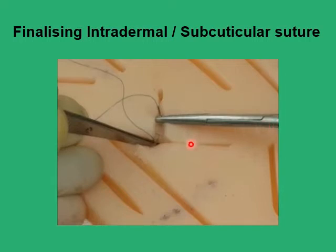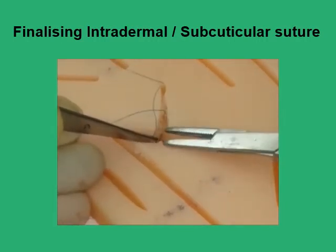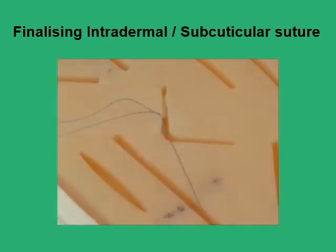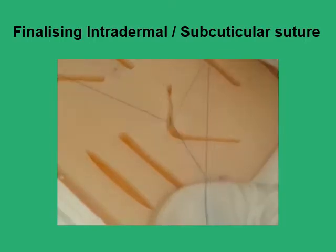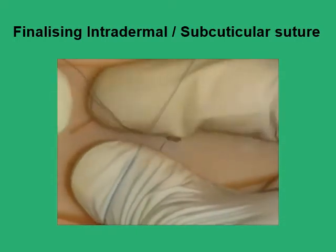When finalizing the intradermal or subcuticular suture, your final suture after finishing up your line should be in the subcutaneous tissue. You just take a bite in there to fix up the whole of the suture line to the subcutaneous tissues, much like what you started with as an anchoring suture. Then once you have done this last fixing suture, you retrieve your needle but leave a loop of the suture.